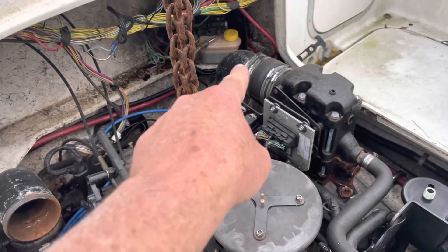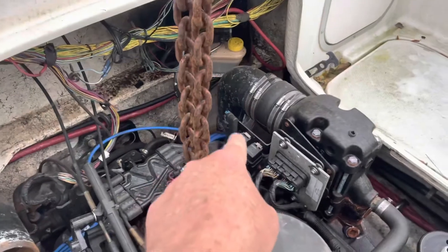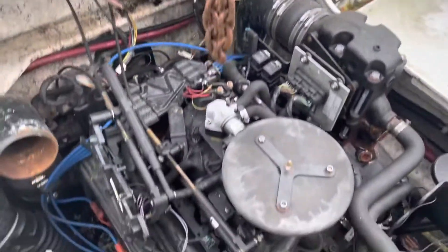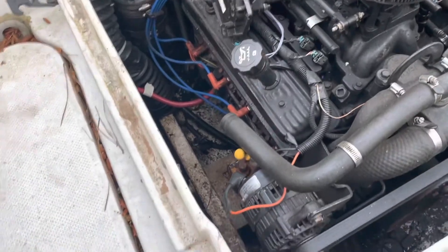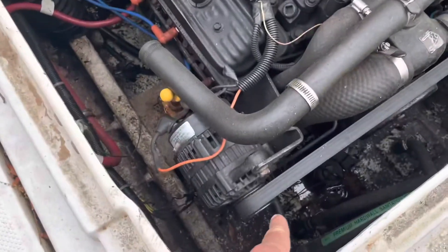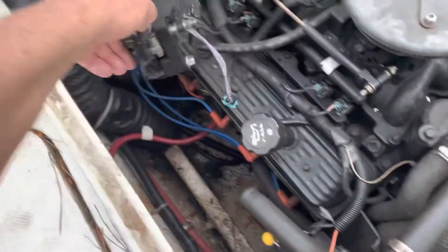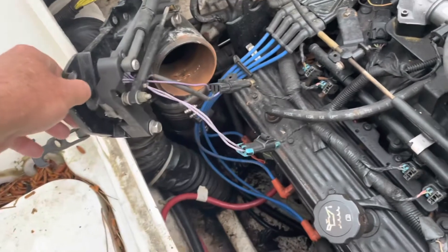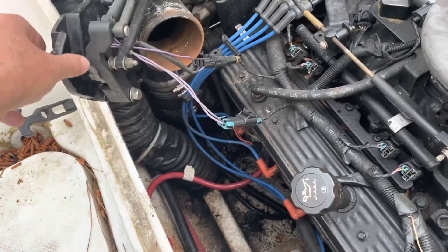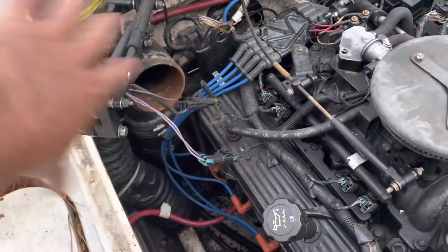To remove the port manifold, I'm going to start by removing the exhaust elbow back there — or just loosen it from the vertical clamp so it pulls straight out. This side's already been taken off. Then I'm going to be disconnecting the fuel line right down there. These two connectors might just unplug and can be pushed to the side.